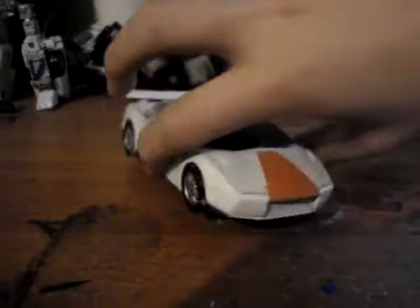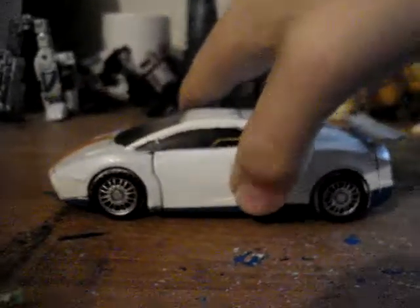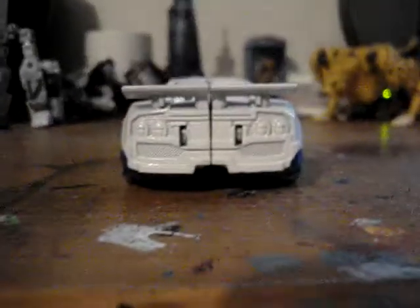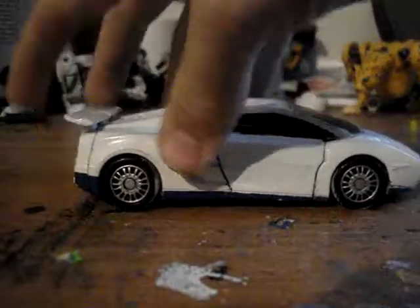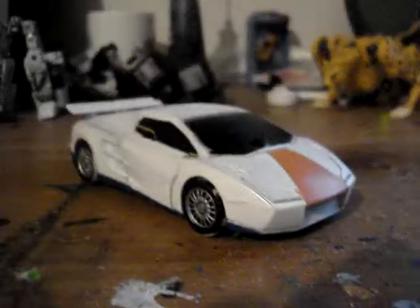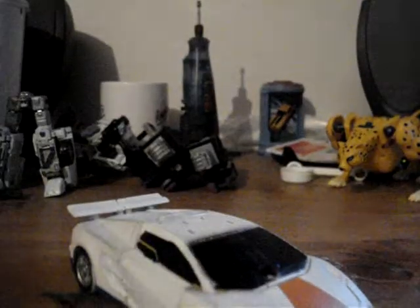Let me give y'all a 360. Yep, that's Breakdown for you.